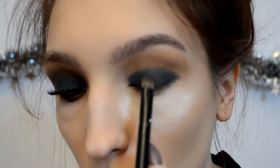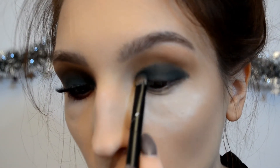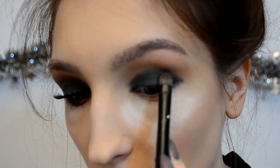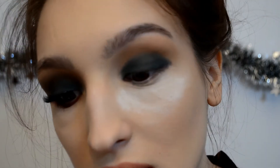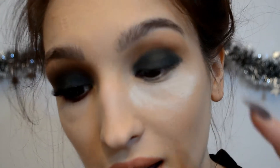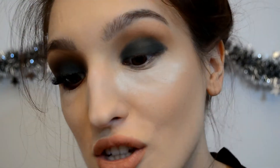I'm going back and forth picking up shadow and placing it on top to build up the intensity, because it's very hard to have equal pigmentation all over the lid with this shade. I think it would be great to go with a darker color underneath this as a base — then it wouldn't look as patchy. Now that we've applied it, I'm going to blend the edges a little bit.